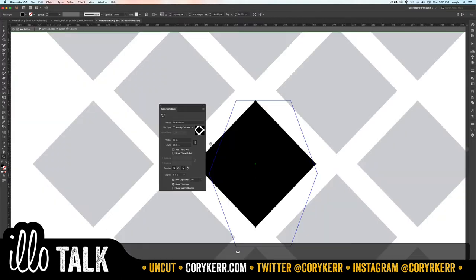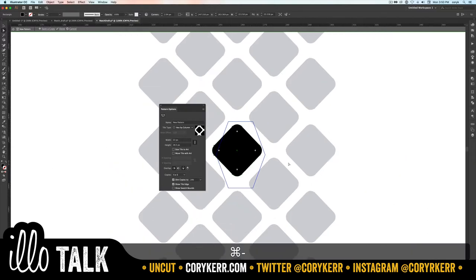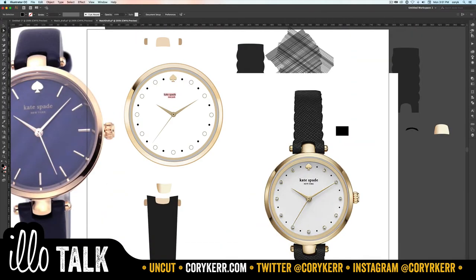I saw that these were rounded, so with everything selected I'm going to round off the corners a little bit. Now we have our rounded diamond. The back was dark and these were lighter, so I'll make it a little bit lighter. Once we do that, click Done — what it actually does is save that to your swatch panel.